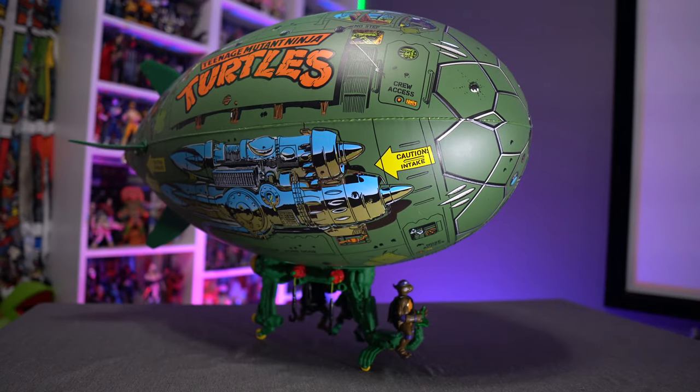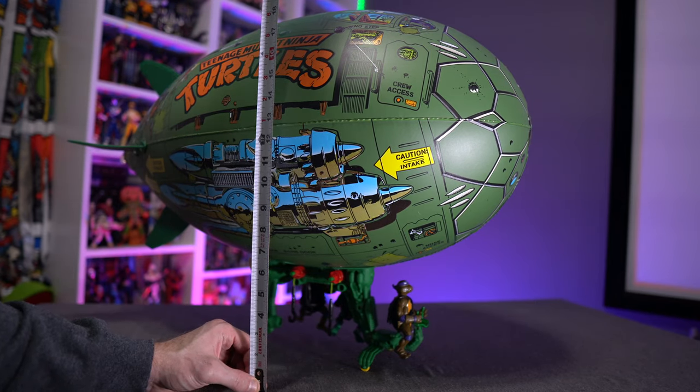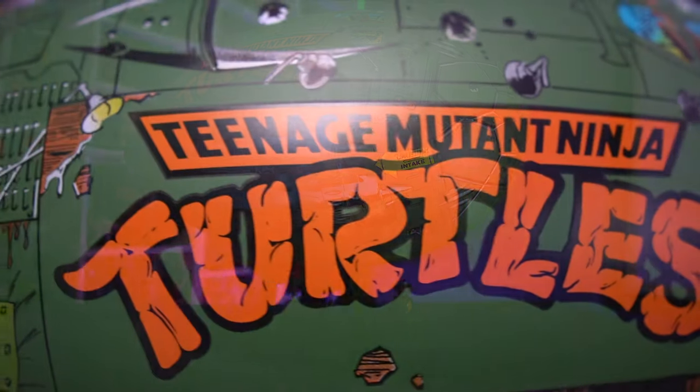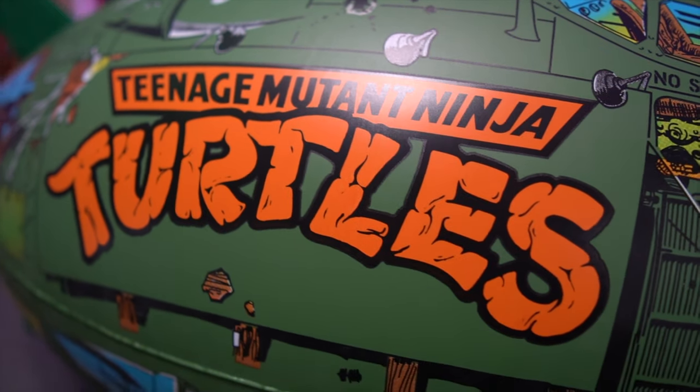Here we have the behemoth fully put together — glider assembled, fully inflated — and it is a big toy, make no mistakes about it. Getting the tape measure out: it's about 21 and a half inches tall, and as advertised it is over 30 inches long, closer to 31 inches. It is a big toy.